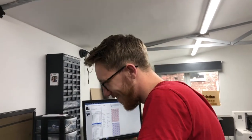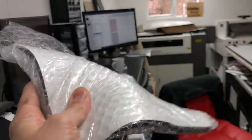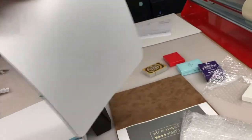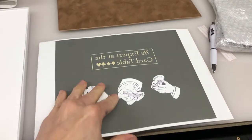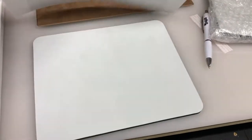Do you reckon it's going to come out the right green or do you reckon not? Only time will tell. So this is what we're going to be printing onto. This is the product in question. We're going to put this on top here, and put that onto the system and it will burn that image into the mouse mat.